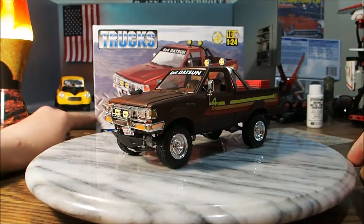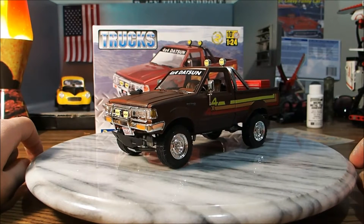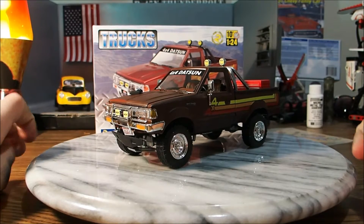Hey guys, it's Smalls and we're back with another video. Today I've done a model, it's a Datsun 4x4.